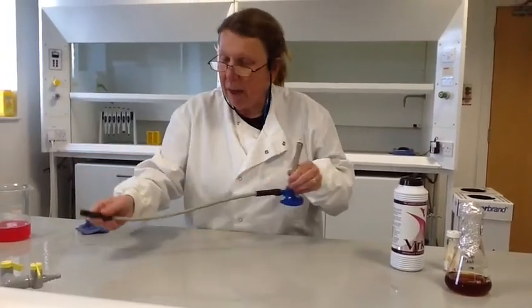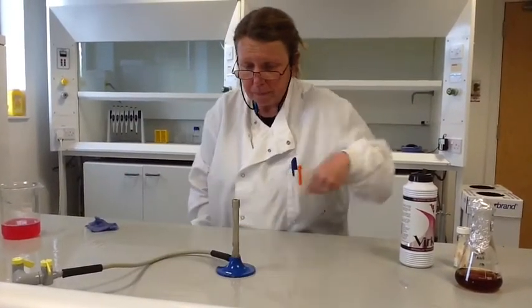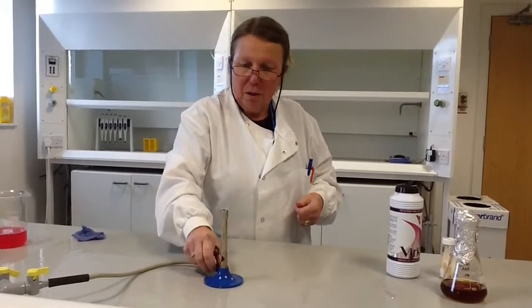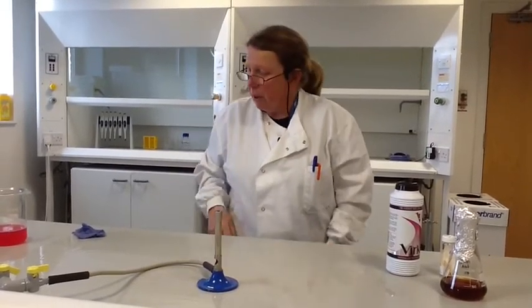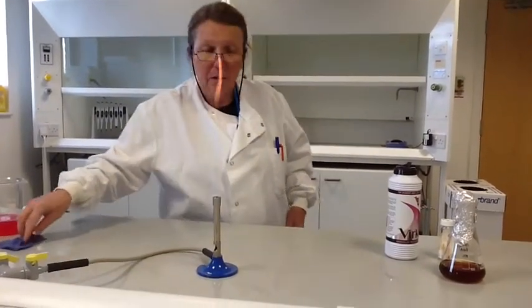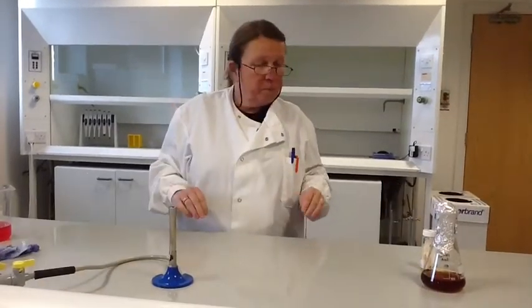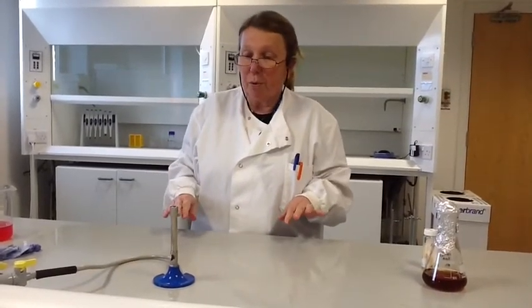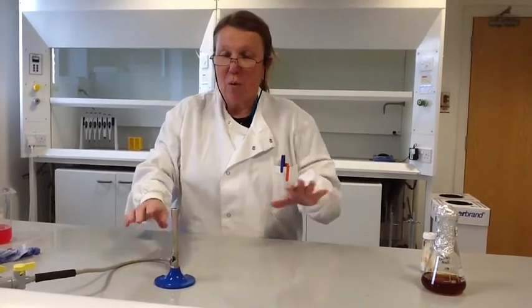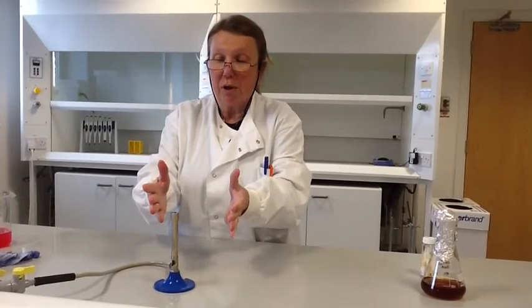Within our sterile area that we're creating, we're then going to put a Bunsen burner. By lighting a Bunsen burner, we're sterilising the air where we're going to work as well as the surfaces. When our Bunsen burner is on a blue flame, or a fairly hot flame, we get air currents around the Bunsen burner — we all know that heat rises.